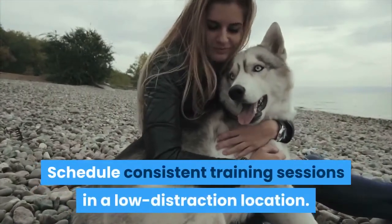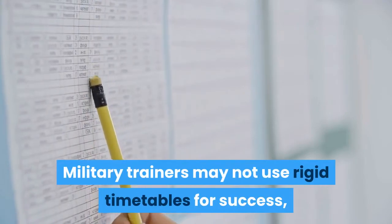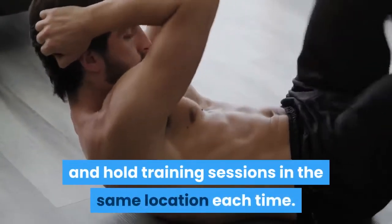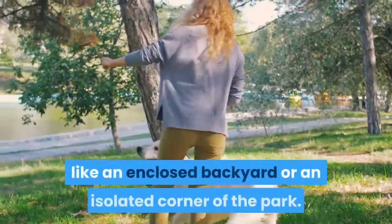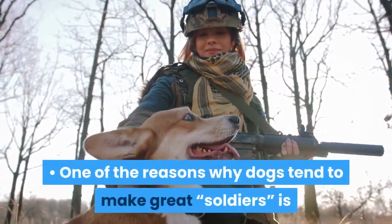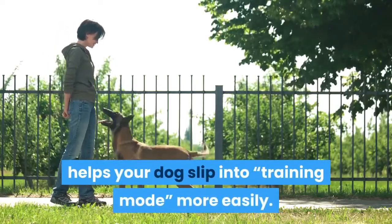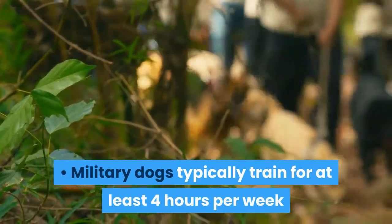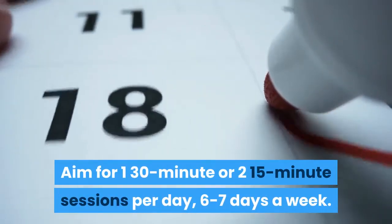Schedule consistent training sessions in a low distraction location. Military trainers may not use rigid timetables for success, but they do use predictable training schedules. Choose one or two specific times each day for training and hold training sessions in the same location each time. Look for a low distraction training location, like an enclosed backyard or an isolated corner of the park. Holding the training session at the same time each day helps your dog slip into training mode more easily. Military dogs typically train for at least four hours per week and at least 30 minutes per day. Aim for one 30-minute or two 15-minute sessions per day, six to seven days a week.